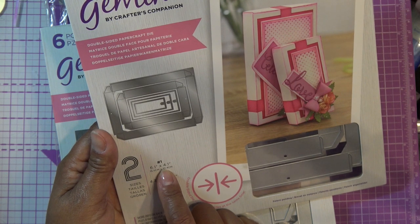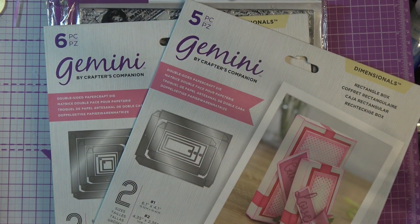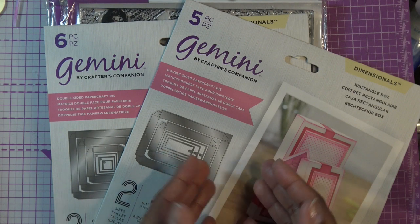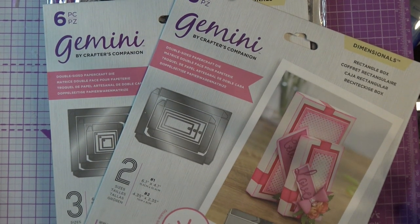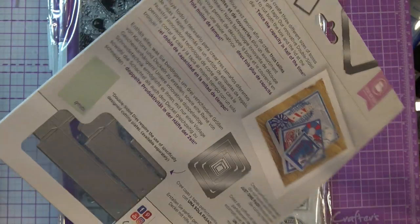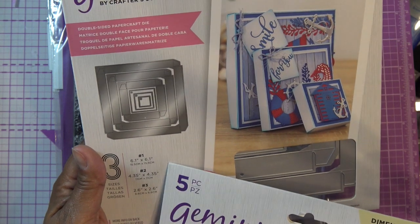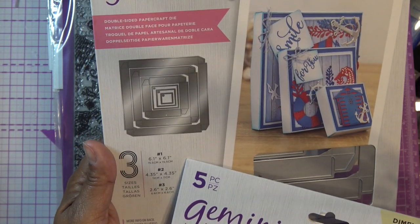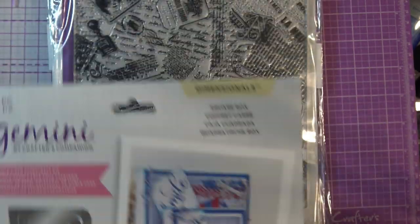For a standard A2 card, which is four and a quarter inches, you'd probably want the 6.1 by 4.1 box, but even then it's not quite right. Either way, I bought the big bundle from HSN. You have until the end of January to return anything bought October 1st through end of December. The square box has 6.1-inch, 4.35-inch, and 2.6-inch square sizes, which works well for square cards.